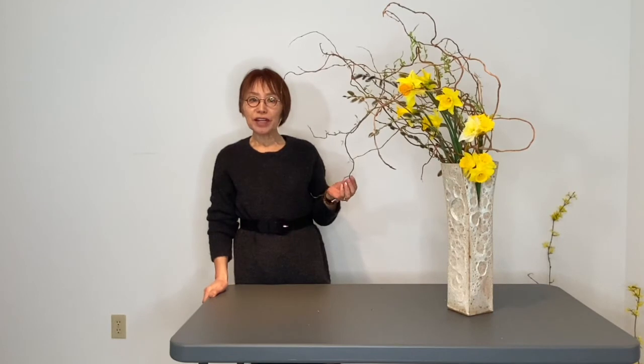This is early spring, using seasonal plant materials with the composition expressing a movement which is blowing in a wind. Enjoy spring and happy Ikebana!